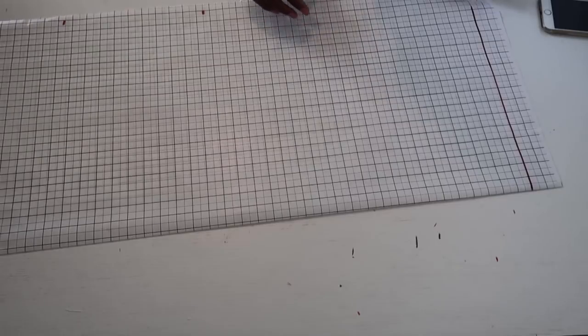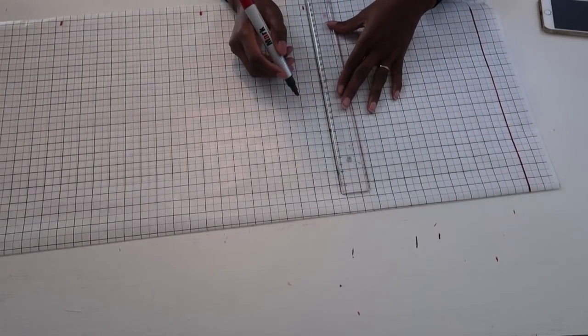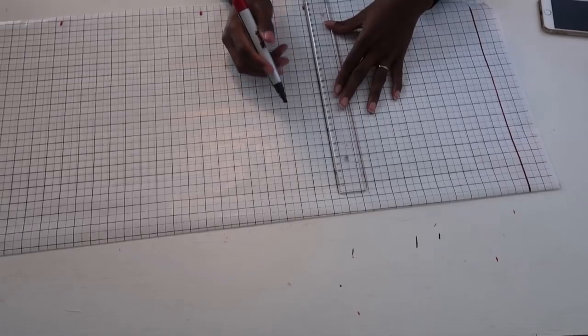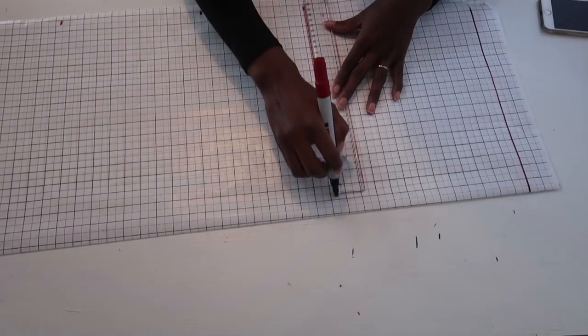After marking those points, extend them by drawing a straight horizontal line through each one — bust, waist, and hip — making sure everything is straight.